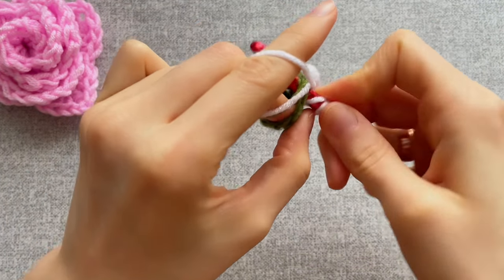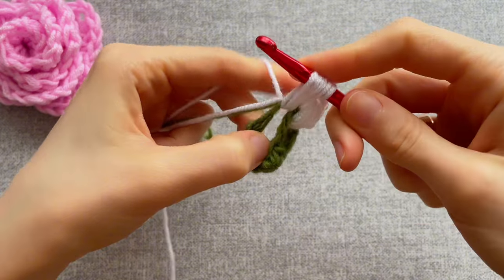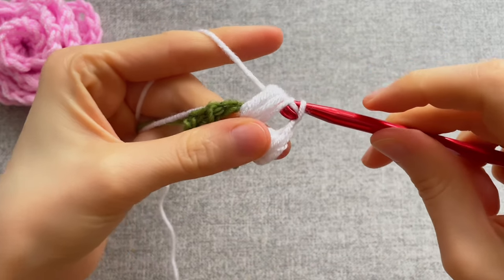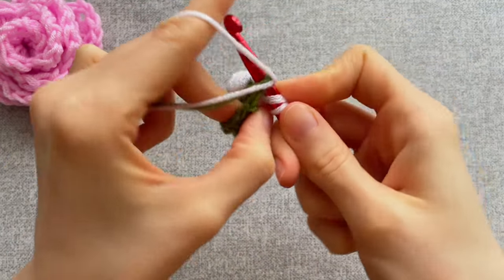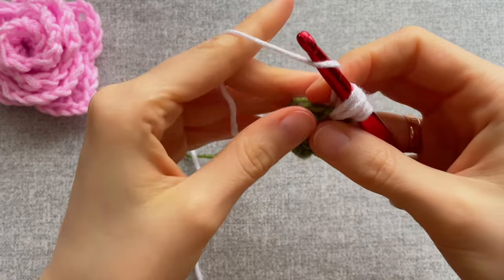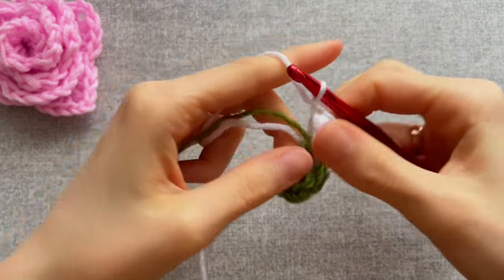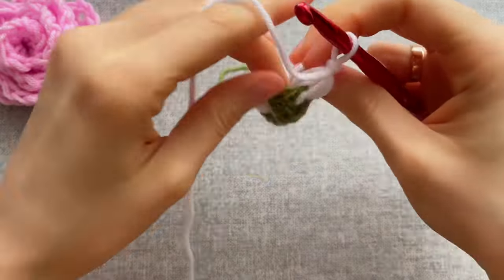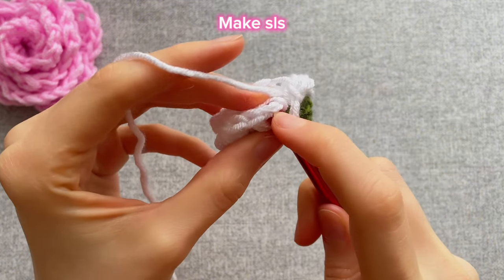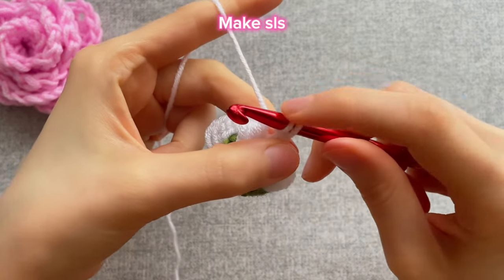Yarn over again, insert the hook into the next free space, pull it out, then yarn over again, pull it out, and the last one — yarn over, pull it out. Crochet all loops on the hook together and crochet one loop on the hook. Repeat three times more into the next three spaces. As I crocheted with the ends I can cut the yarn, then make a slip stitch into the first braid of this row, the first loop into the second one.